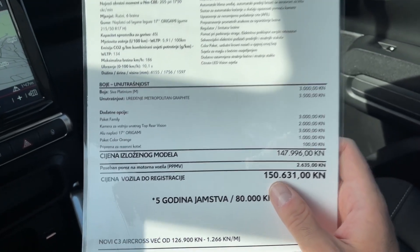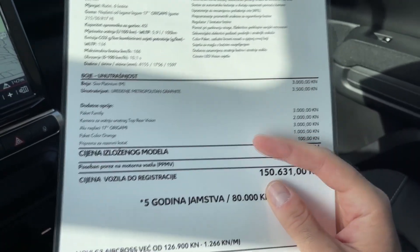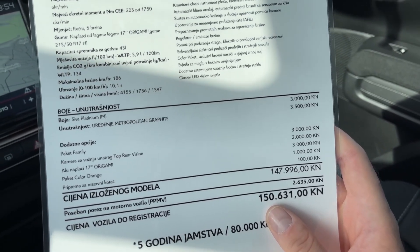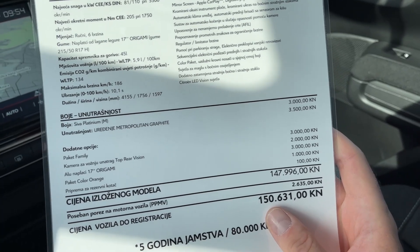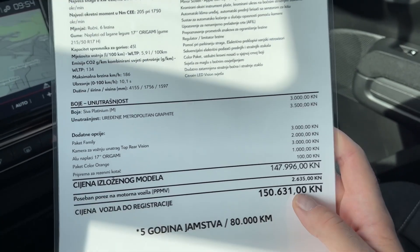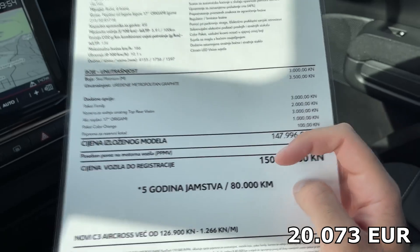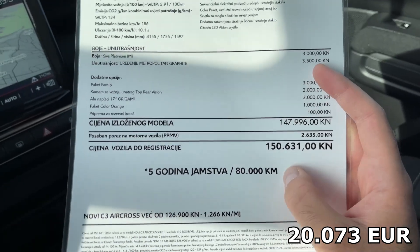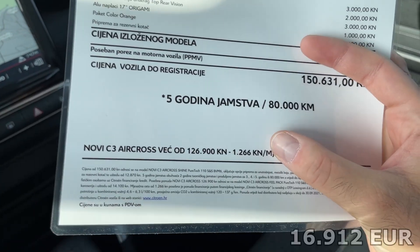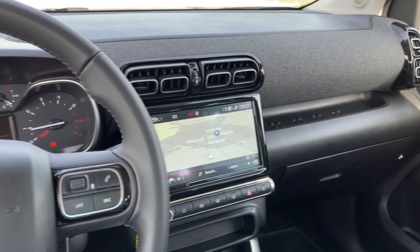The name of this colour is platinum grey as I already told you. The interior is metropolitan graphite and we also have some options here such as the colour package orange — that's what I was talking about with the configuration and individualisation options. We also have the rear view camera, family package and 17 inch origami wheels. The price of this model I will put the euro amount on your screen — I think this should be somewhere around 20,000 euros. You also have a five year warranty or 80,000 kilometres.